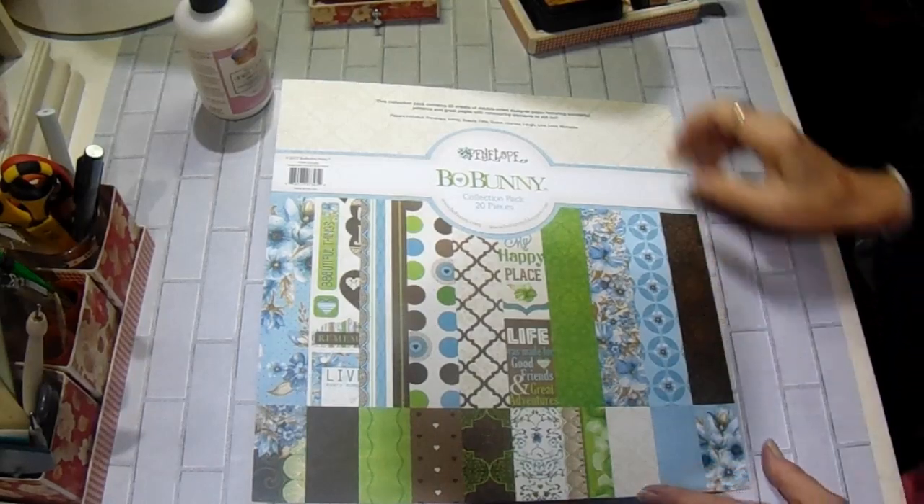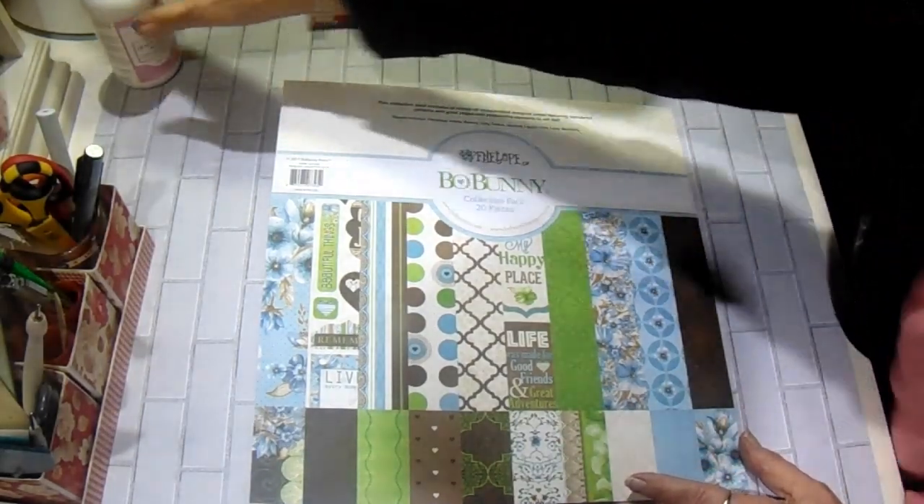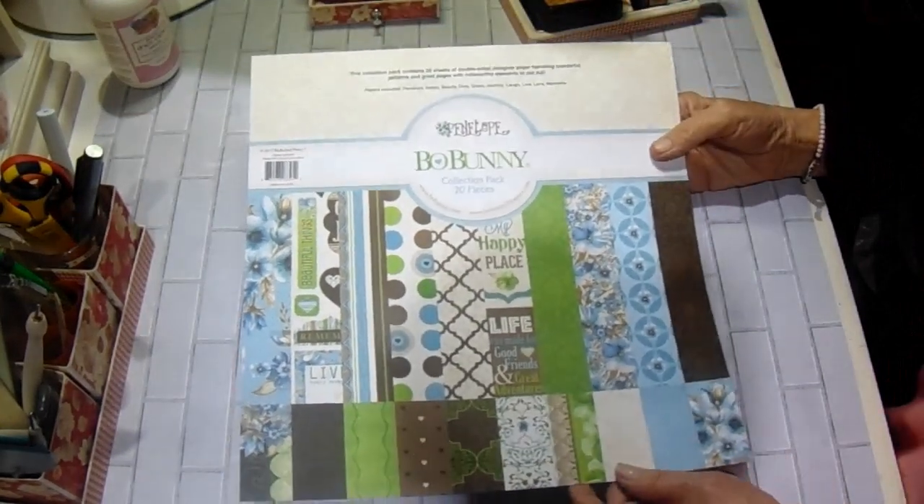Hey everyone, it's Bobbie. I have a new little mini album to share with you today. I just finished this one. It is very cute.